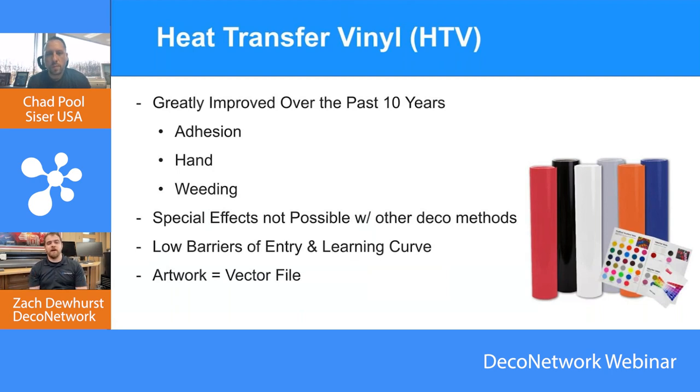The big thing about HTV is that because we're cutting it, we must be working with a vector file. That could be one of the bigger hurdles for startups — getting that artwork vectorized. But there are a lot of different ways using CorelDRAW, Illustrator, or AI tools. It's never been easier to get something vectorized and ready to be cut than before.